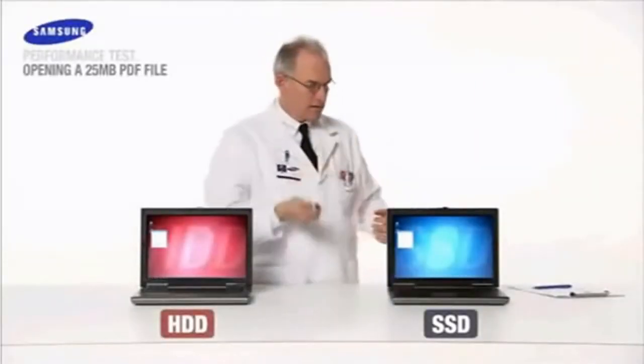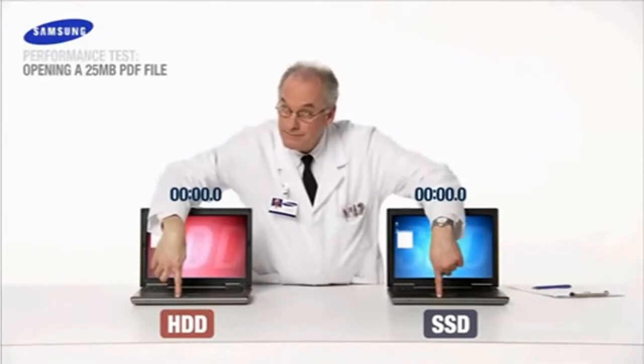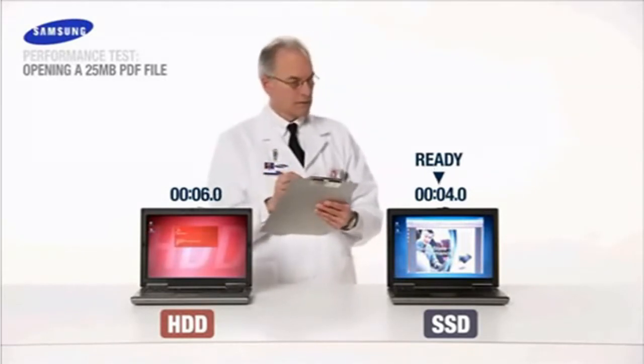For the next performance test, imagine a friend has sent you a sizeable 25 megabyte file. How long will that take to open? On your mark, get set, launch!